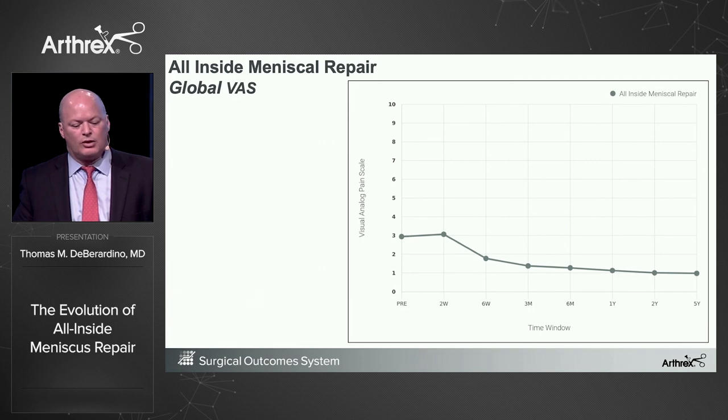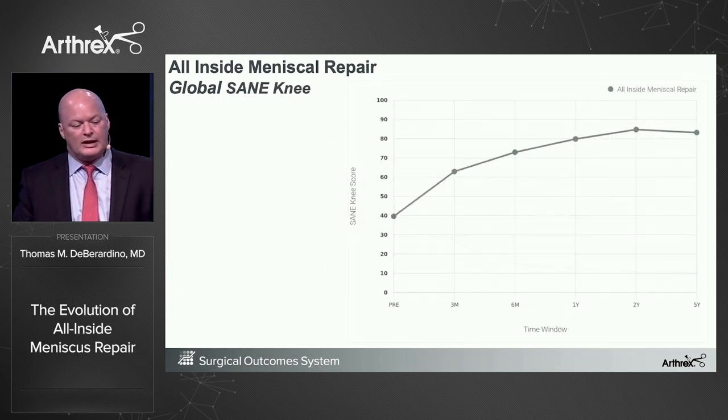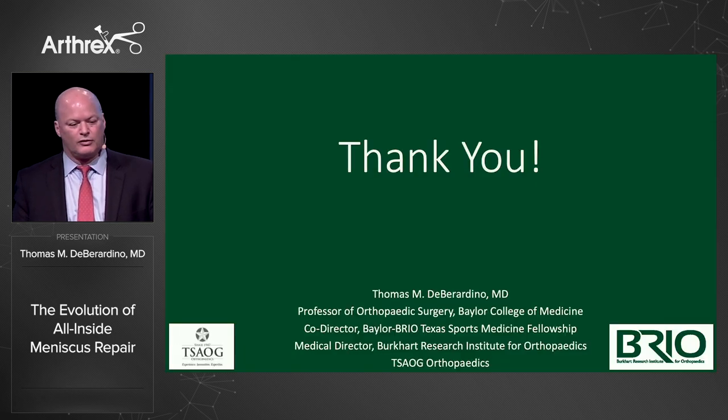The SOS global and global VAST data looks good for all-inside repairs, as does the global SANE score after five years. We expect the same outcomes for the Fiber Stitch. Thank you very much.